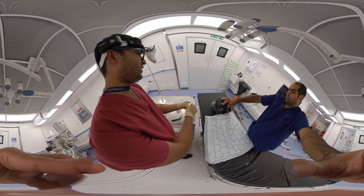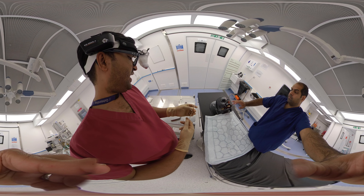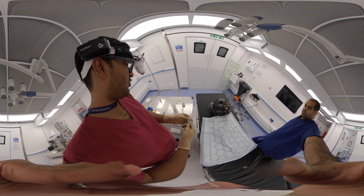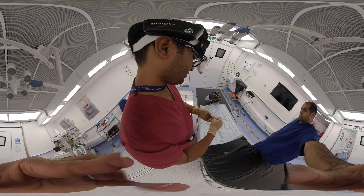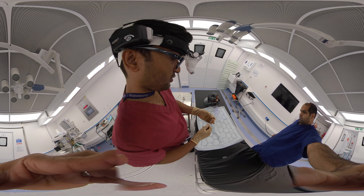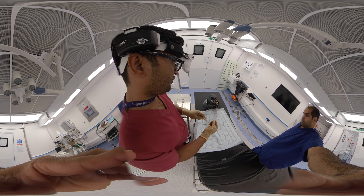First, we have to make the Foley catheter well lubricated. I had applied a generous amount of lubricant on my catheter already, so I'm applying some more now. After applying the lubricant very well, we are ready to proceed.